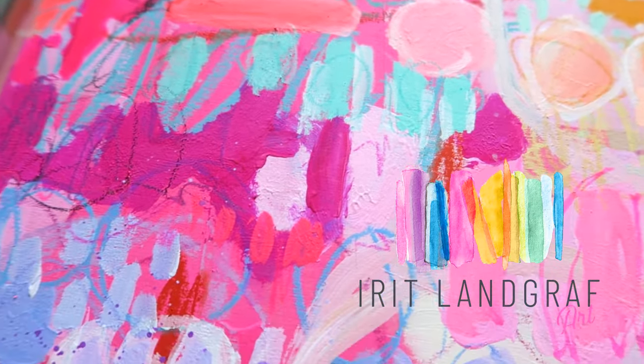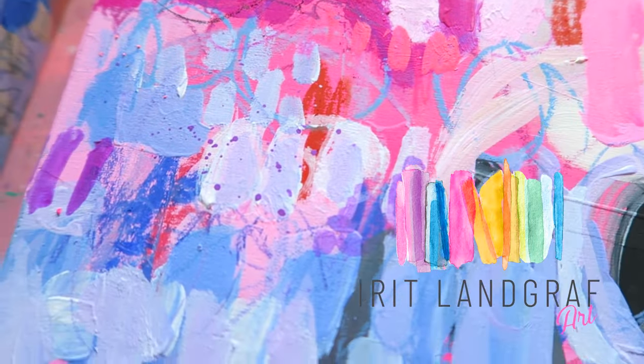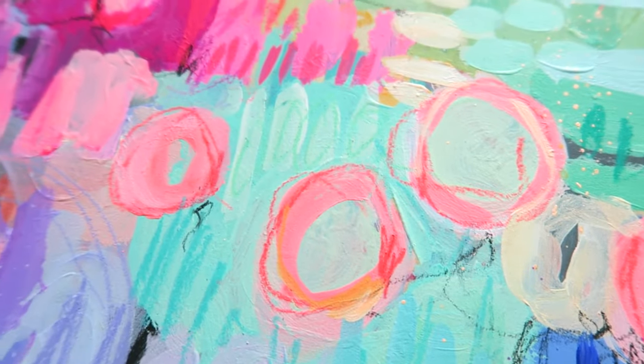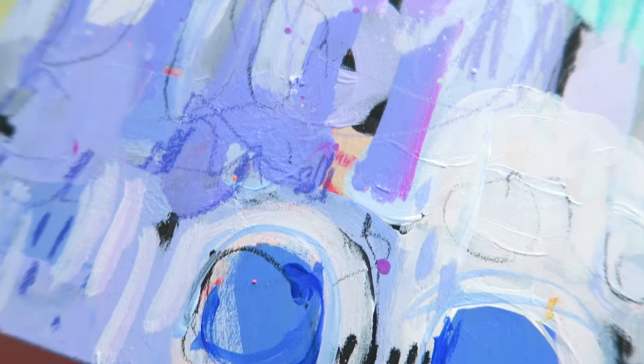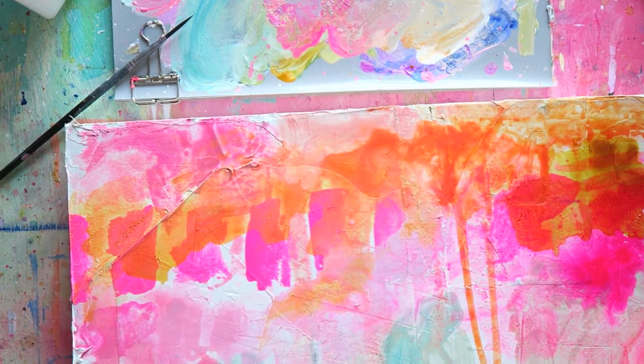Hello artists, today is a long video. I will show you some new stuff that I got, show you what I've been working on, and I will swatch my favorite acrylic inks at the moment. So if you would like to see that, grab a cup of coffee and let's get started.